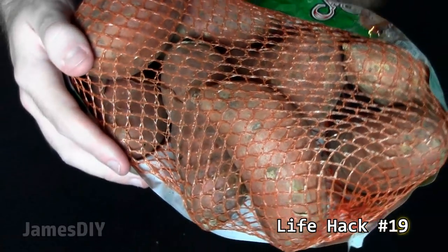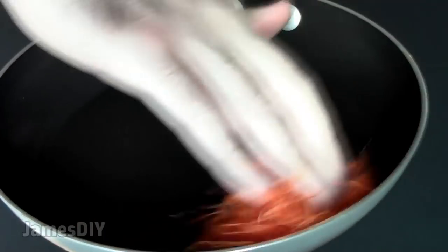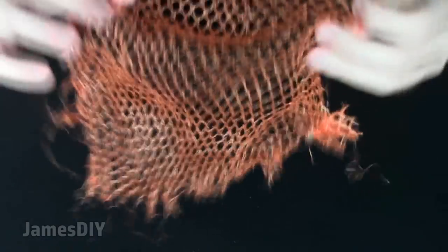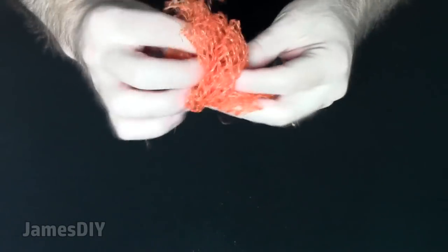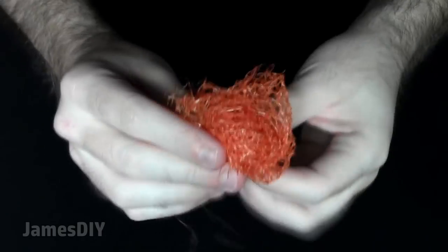Most of us throw away these produce bags, but you can recycle them and use them in place of pot scrubbers or Brillo pads. These mesh bags are the best thing for scrubbing pots — less abrasive than a Brillo pad, so you can safely use them on all of your cookware and countertops without scratching. On the plus side, these produce bags are sturdy and washable, so you'll definitely get many uses out of them.